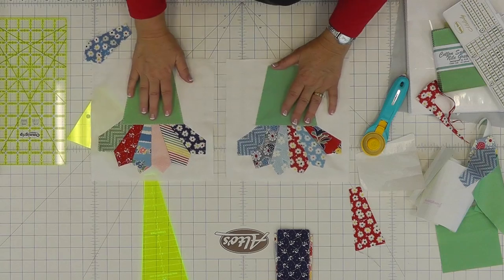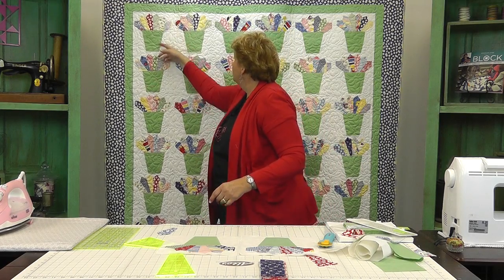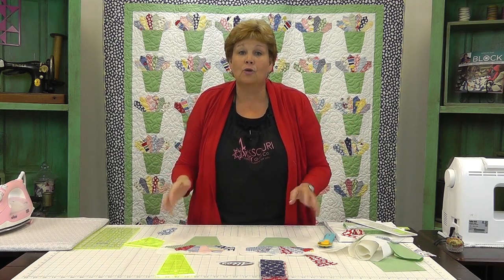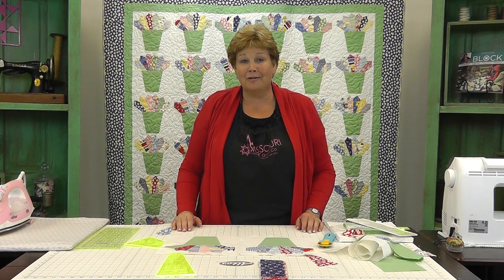When you go to put your rows together, we are just sewing pots to pots, blocks to blocks, right together. We're going to sew a whole row and attach it to the other row. There's no sashing or anything involved in this. Now if you decided to add sashing it would add a whole other look. We hope you enjoyed this tutorial on the Dresden Flower Pot from the Missouri Star Quilt Company.